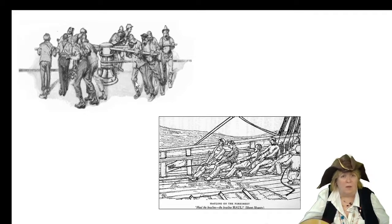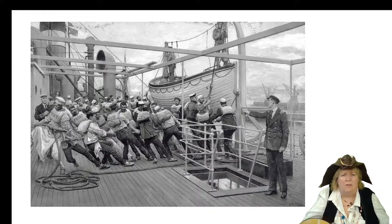They didn't have electricity like we do today to raise or lower anchors like they do in the Navy. You had to all put a pole in the capstan, and depending on how big the anchor was, that's how many people had to push and walk on that. Here's a more modern picture — even in modern times, well this was made for a movie, you can see how the guys still had to all pull together. They're trying to get that little boat from the ocean up to the deck — so that's like a lifeboat.